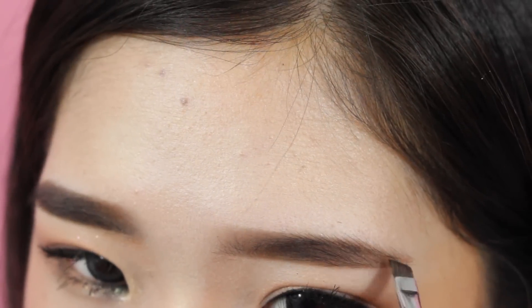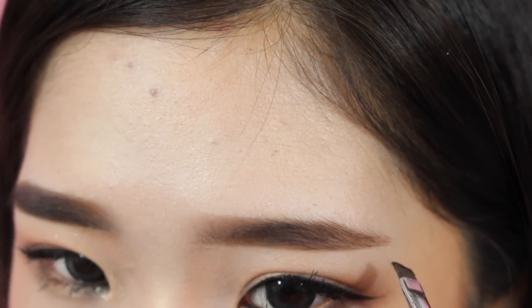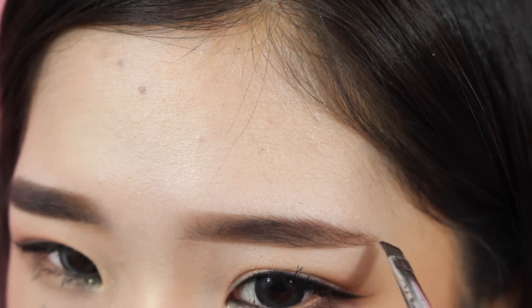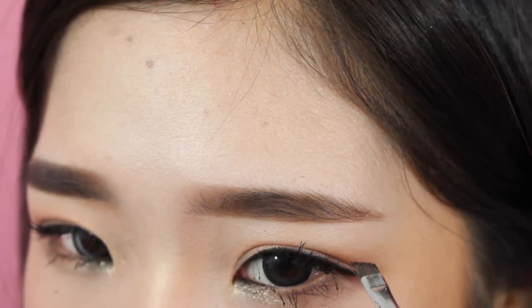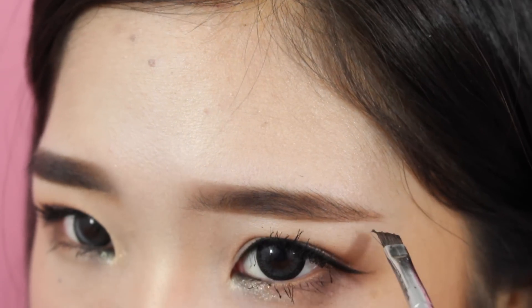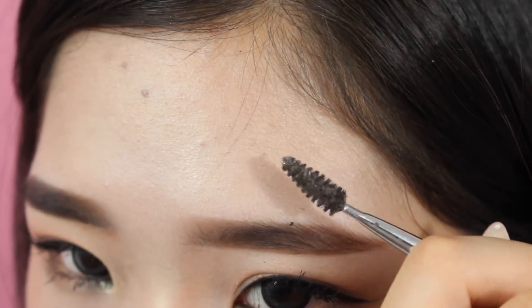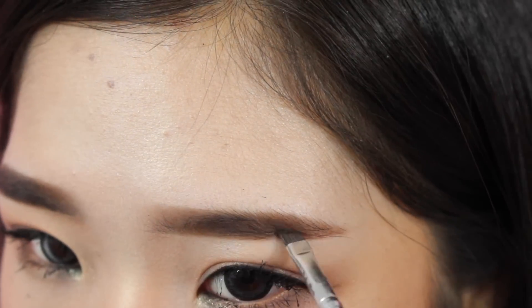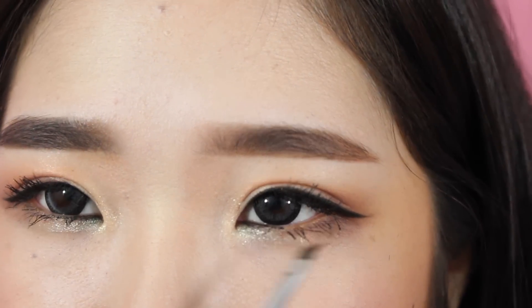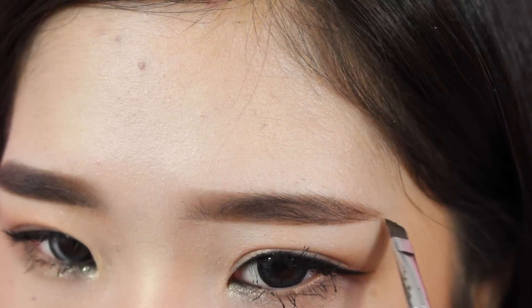With Dip Brow — or anything in general — you want to make sure you're building up instead of putting too much and trying to erase it, because it's really hard and time-consuming. It'll take you so much longer to erase too much product than it is to just build up slowly. Already it looks more seamless and uniform than before because I put on more product where I don't have hair.